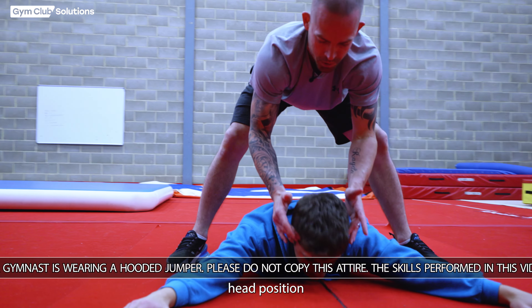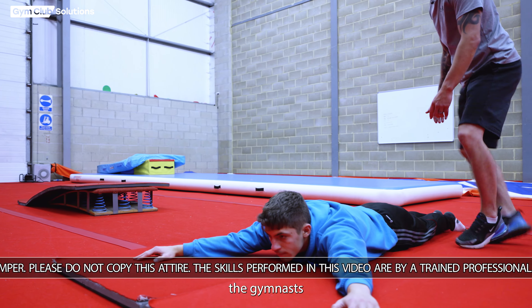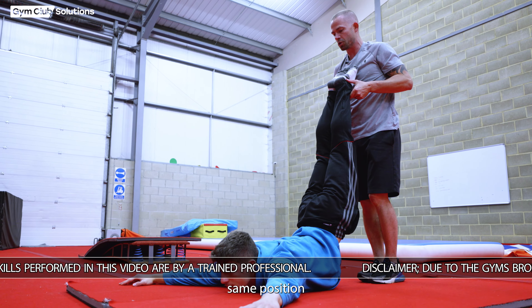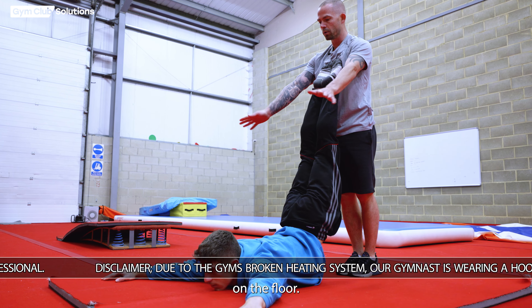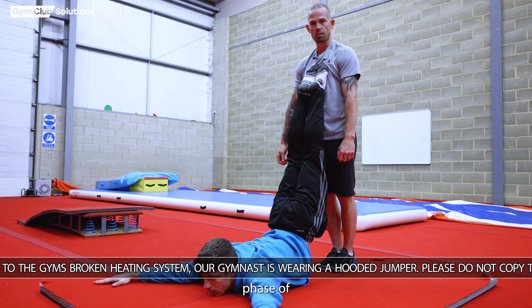We want the gymnast's head position to be elevated so they're looking forwards, and we want their heels to be tight and leading, simulating the same position as in a swing. Their heels should be together, their knees should have tension, their hands should have pressure on the floor, and their chin should be elevated — simulating the press phase of the inlocate.